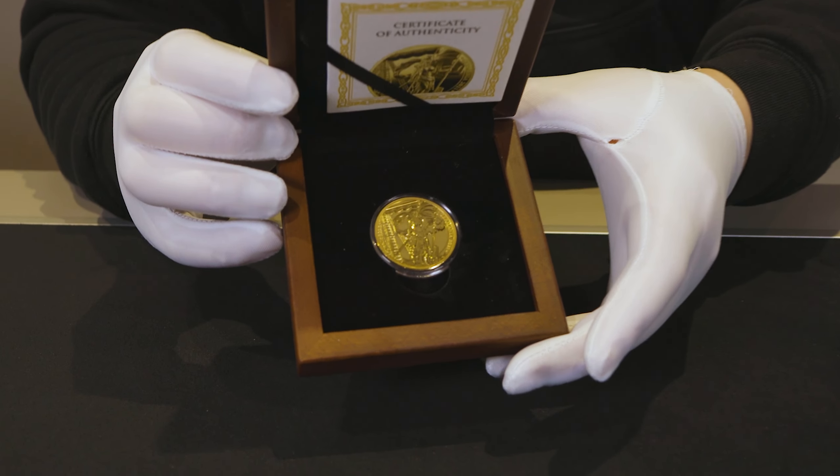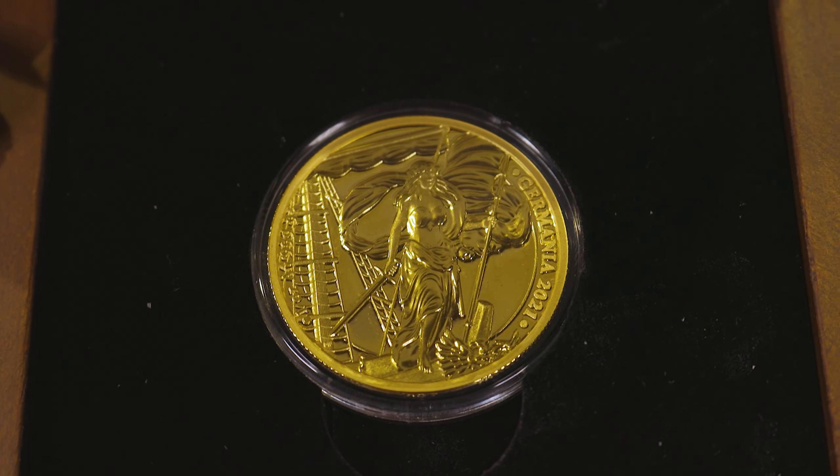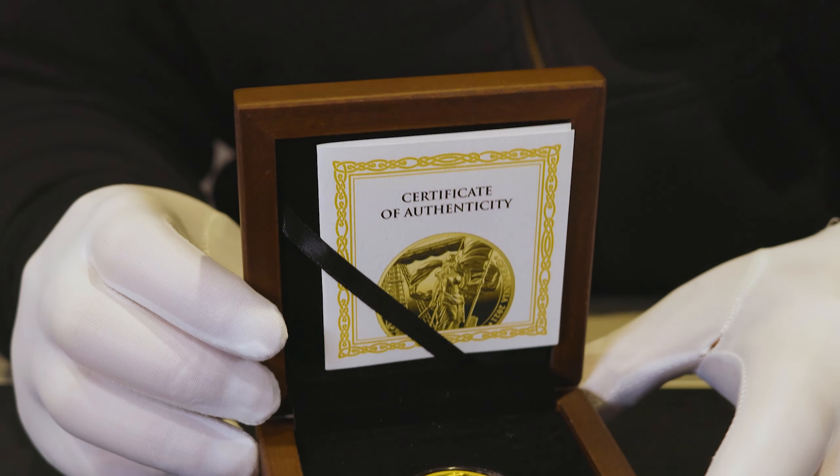And that reveals the 1oz Proof Coin snugly nestled in its holder, as well as the certificate of authenticity seated above.